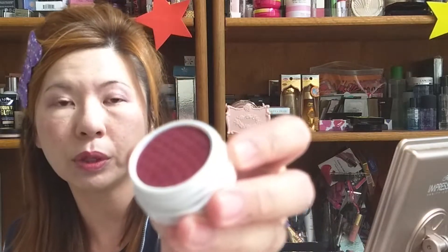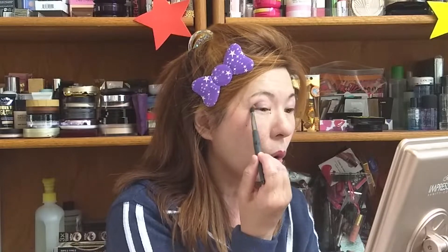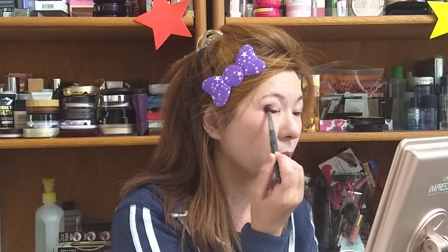And then for my outer V, I'm going to use Paradox. It's a very red one. I showed you guys in my recent video. This one just has a sheen, not completely matte. It's kind of a bold color. Usually I'll use dark brown or black on my outer V, but today, just for the sake of showing on the camera, let's try something fun. Even if I fail, it's okay — I fail on the camera with you. You can see if it doesn't really work. That's okay, you can learn something together.